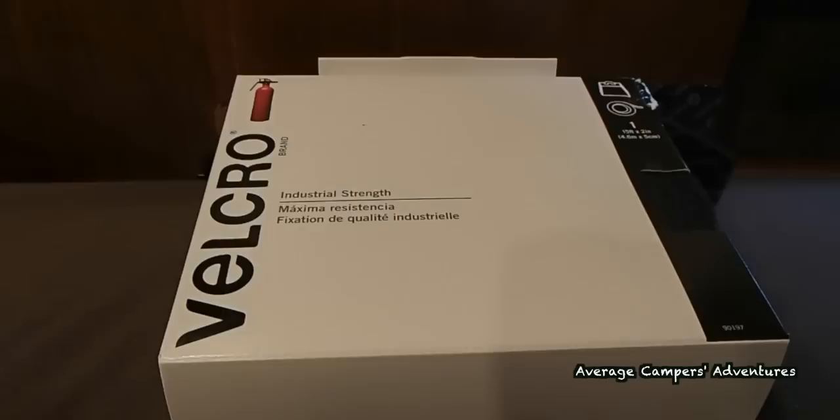First, you'll need to purchase industrial strength Velcro, either white or black depending on your application, and then have a pair of scissors handy.